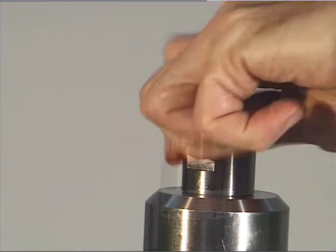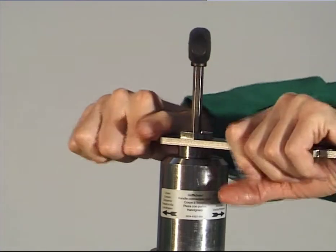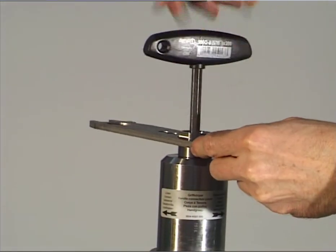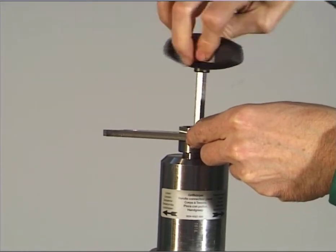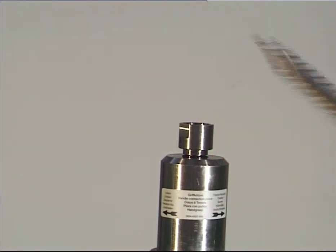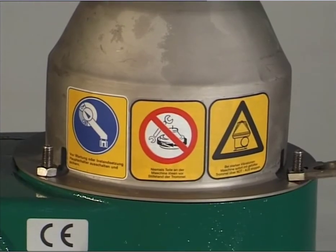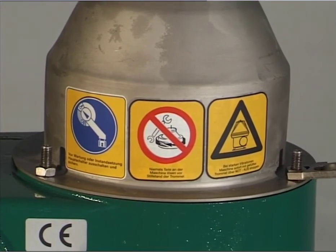Unscrew the plug, right-hand thread. Loosen the handle connection piece by turning the hook wrench clockwise and holding the socket wrench. Remove the handle connection piece. Unscrew the two hexagon nuts and the hex head screw and lift off the hood.